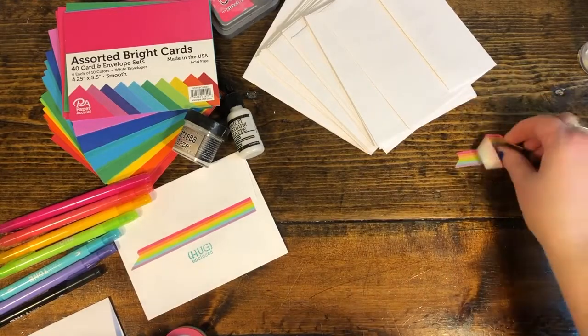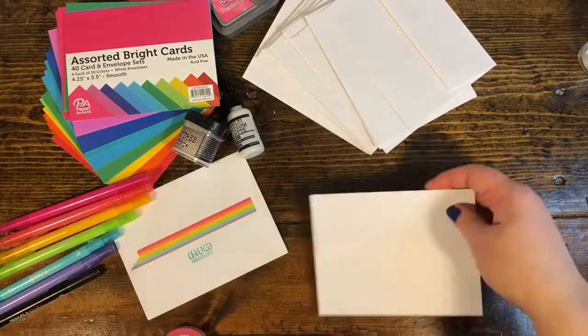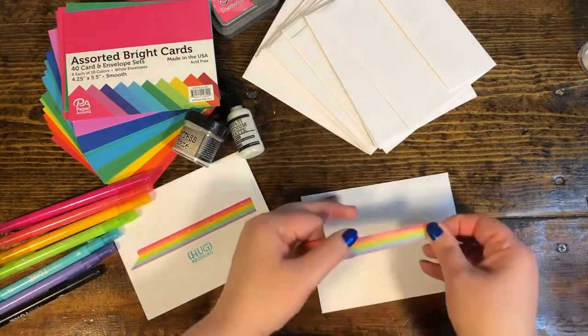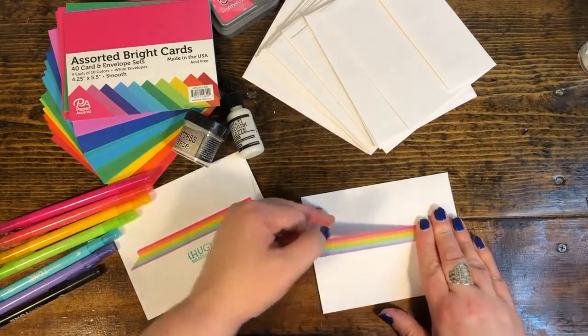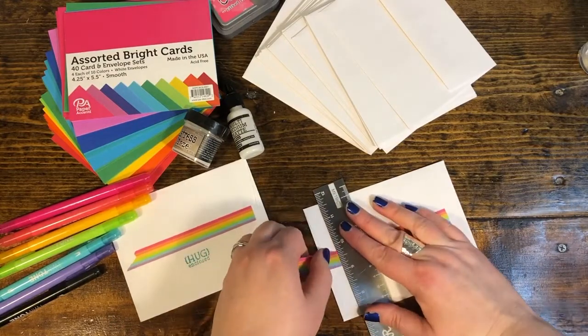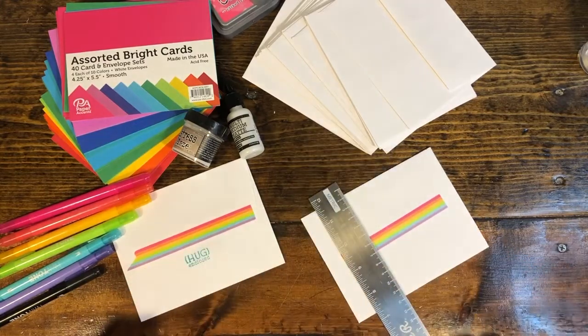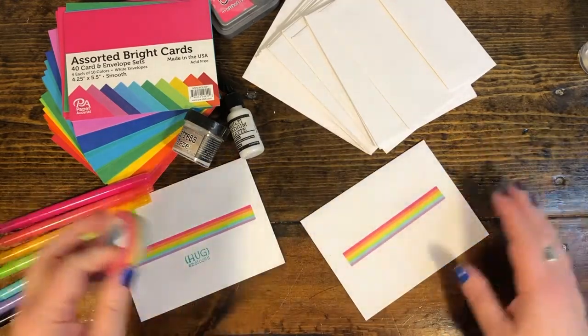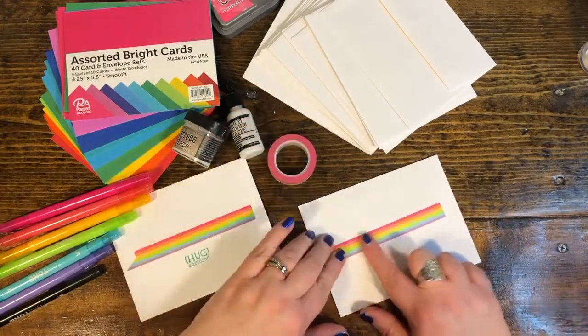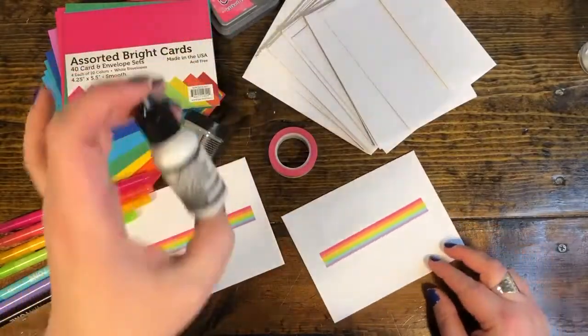I'm not worried about putting this on my desk because it is so low tack. So let's put some on an envelope and do that ruler trick again — we'll get a straight edge. The reason you might not want to use scissors is that the tackiness can get gummy on your scissors. This way is a little bit cleaner and gives you nice straight edges.